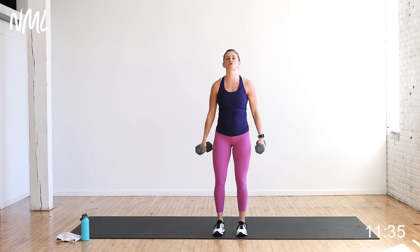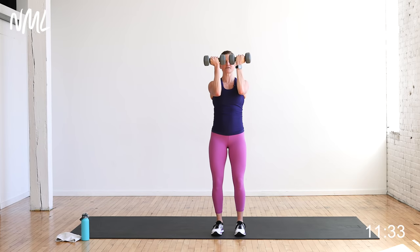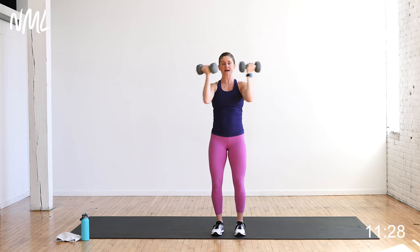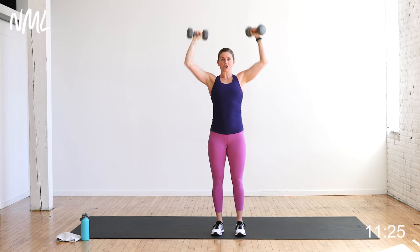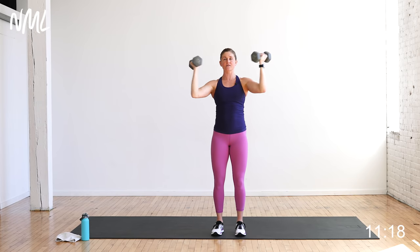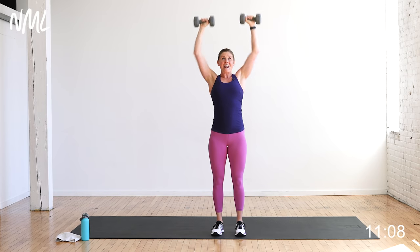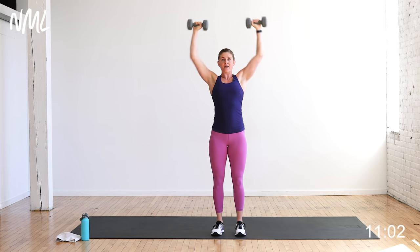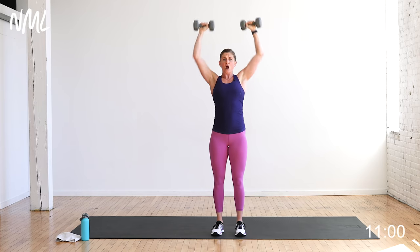We go on to shoulder press — it's an Arnold press. Palms face in, then you go up and out. Big exhale, push overhead. Arnold press hits all heads of the shoulder. Keep that core nice and tight, squeeze your butt, soft bend in those knees. Anytime you push overhead, you've got to keep that core nice and tight because we have to protect that low back.